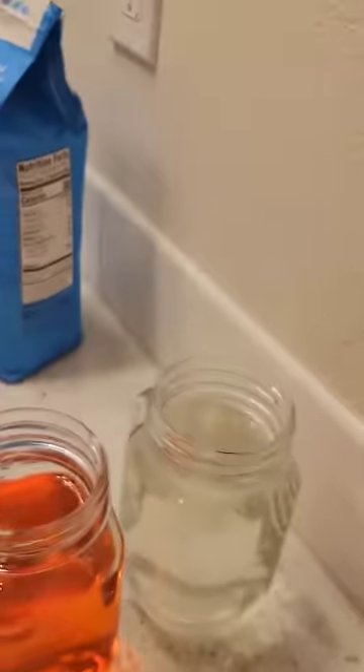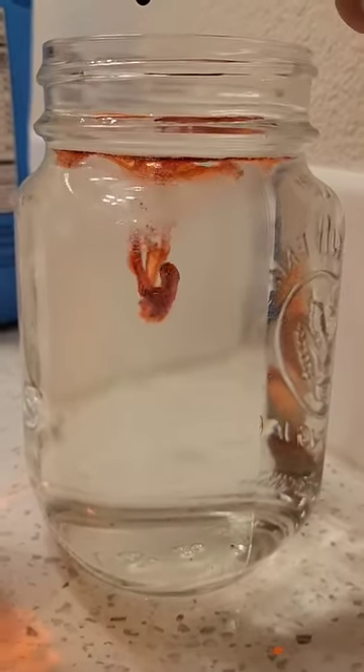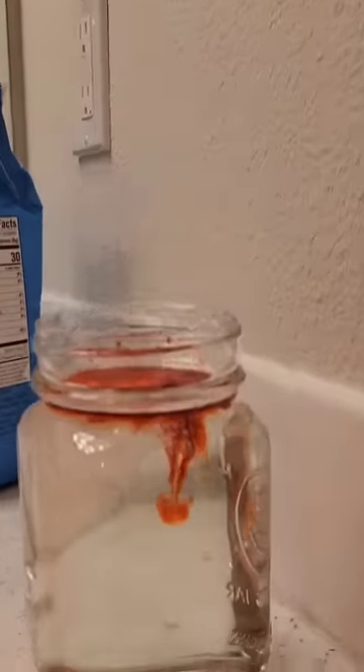I'm going to pour about a Coke's worth of sugar into this glass, then mix it up until all the sugar dissolves. Now that it's all dissolved, I can drop the food dye in, and you'll see it doesn't sink to the bottom — it actually floats on top. And if it has enough momentum to make it through the surface tension, it slowly rises back to the surface. Here's a drop from much higher just so you can see.